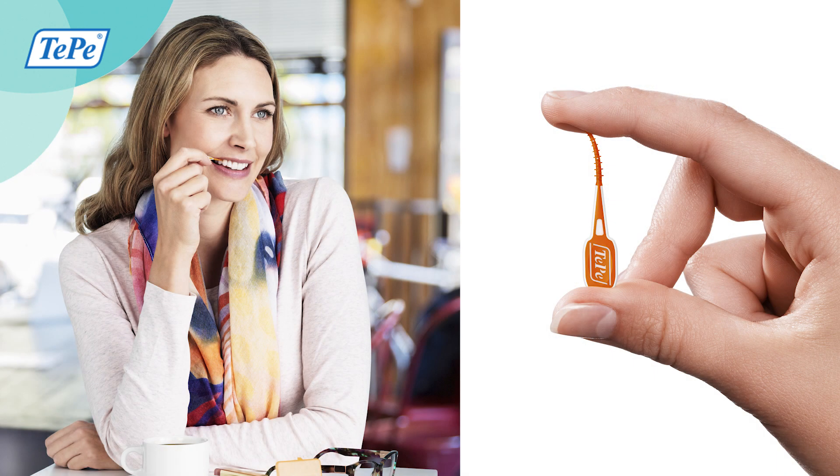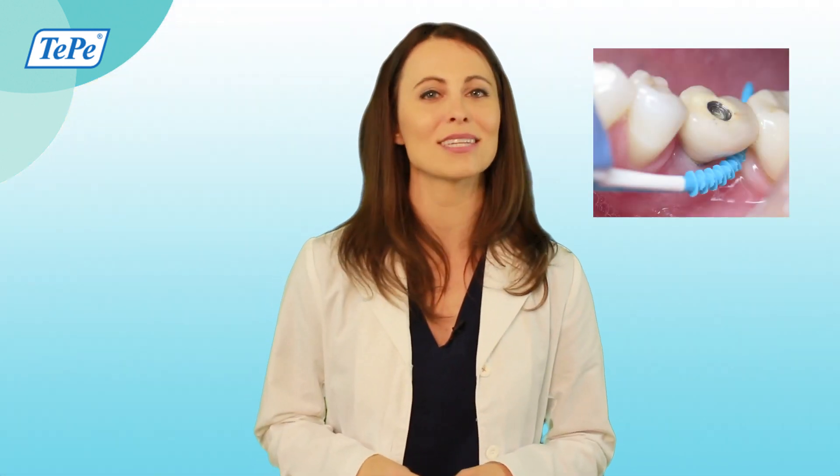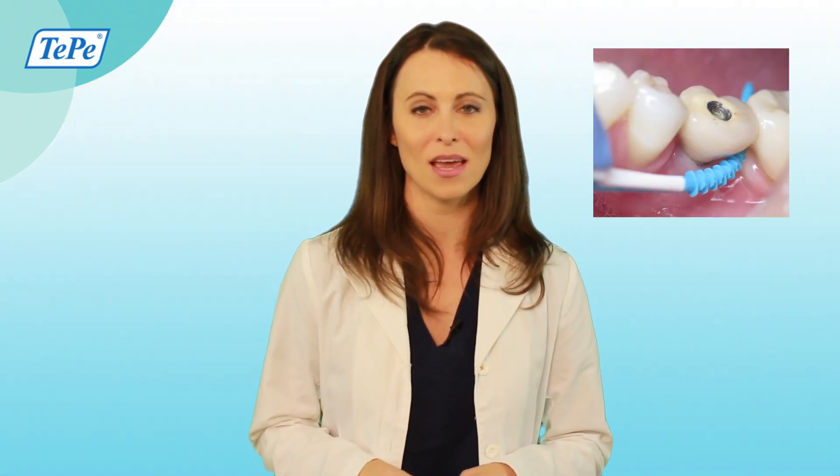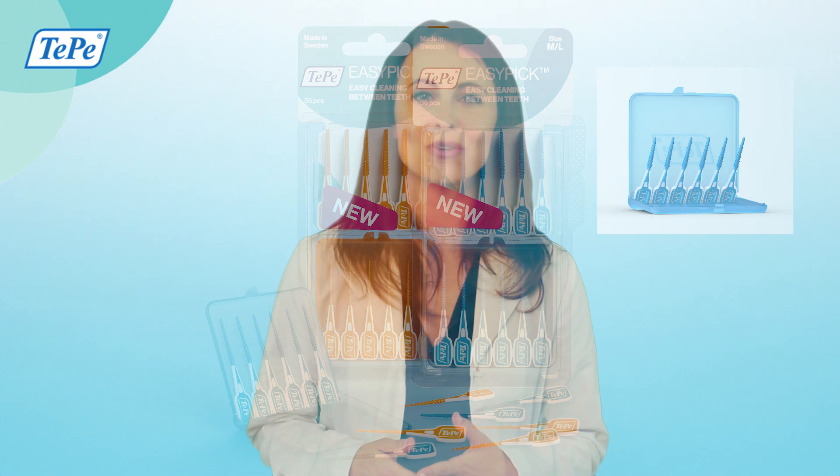The Easy Pick is flexible and durable, making it the perfect on-the-go option to clean and stimulate the gums between the teeth. It comes in two sizes — orange is smaller and blue is larger — and has a convenient travel case so you can take it with you everywhere this holiday season.